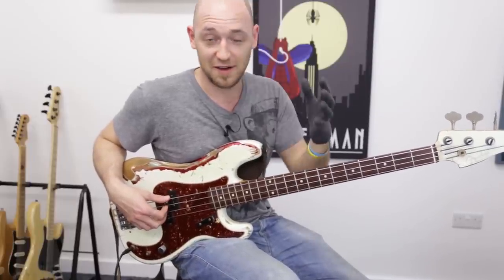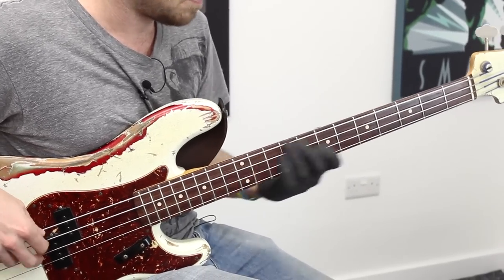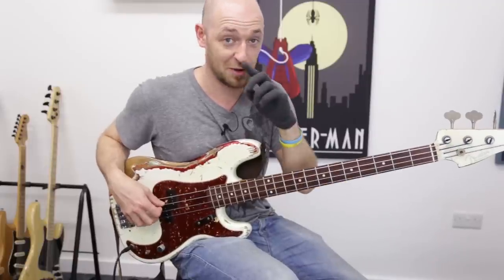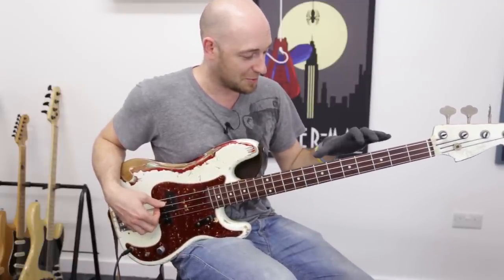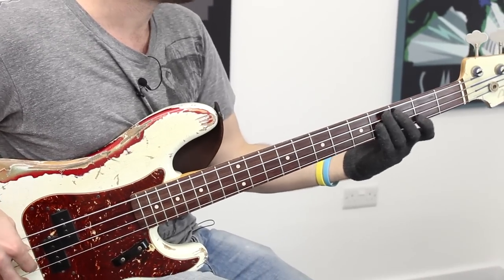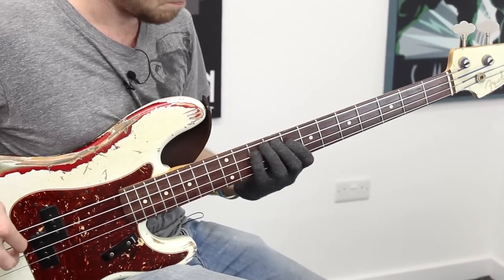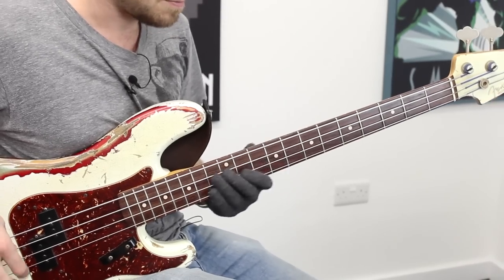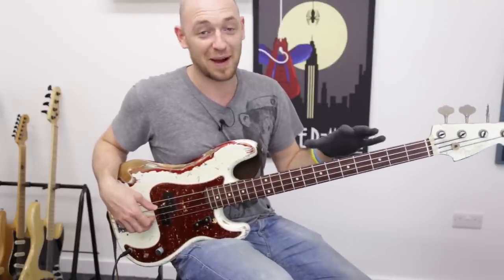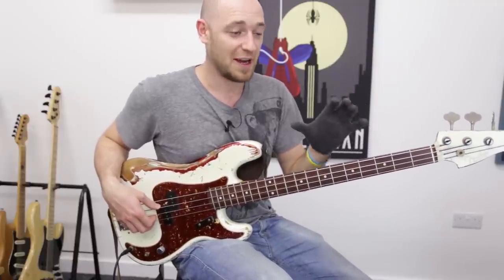What we do to get longer arpeggios — because sometimes you might be playing a solo or a groove and you want to go up and down the fingerboard — is link the arpeggios I've shown you over the past few lessons by linking your one octave patterns.